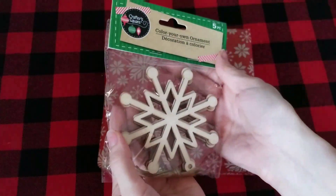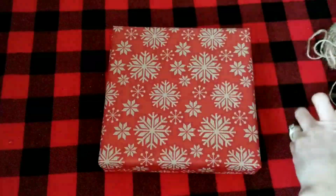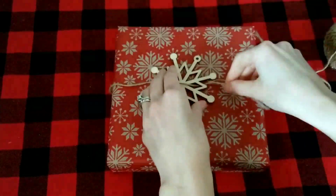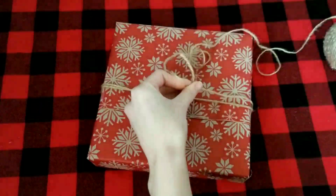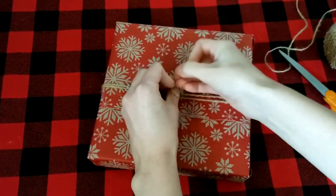Next, I'm going to use one of these wooden ornaments and add it to the center of this snowflake package. I threaded some twine through the wooden ornament, wrapped the twine around, threaded it through again, brought it around to the back of the package, cut the twine, and tied it in a knot on the back.